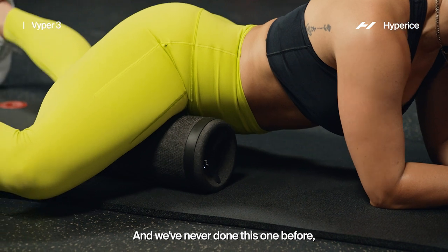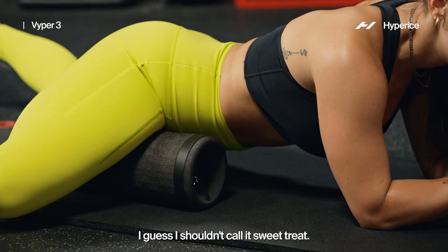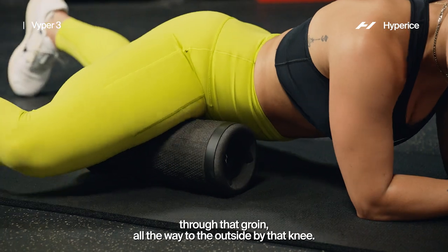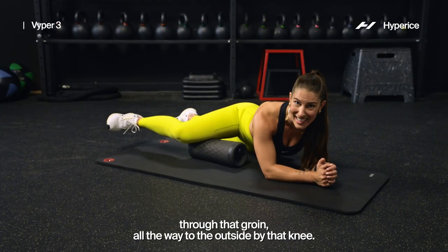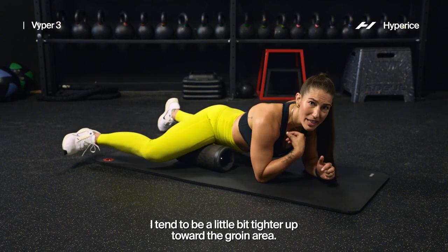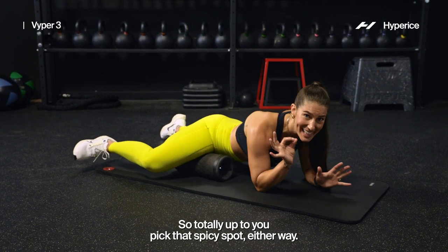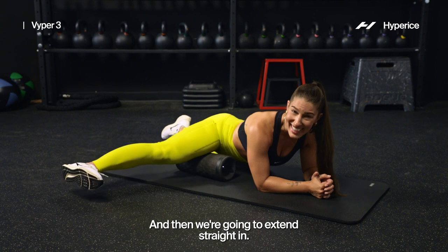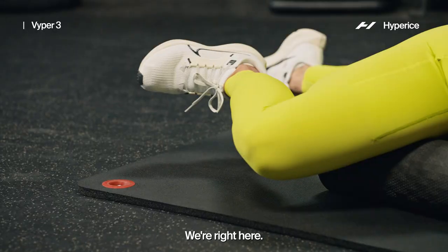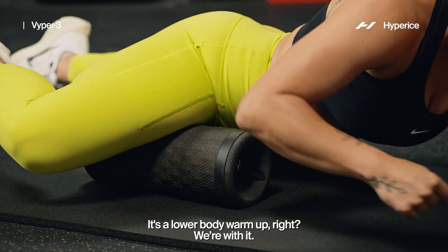If you've never done this one before, you're in for a treat — a little spicy treat. We want to work all the way in through that groin, all the way to the outside by that knee. You might be feeling this a lot right here. I tend to be a little bit tighter up toward the groin area, so totally up to you — pick that spicy spot either way. And then we're going to extend straight in and back. You might even feel that glute start to turn on — it's a lower body warmup.